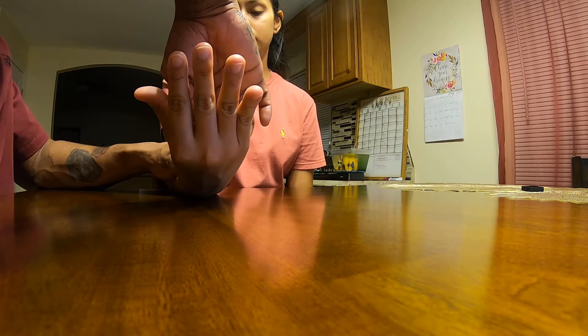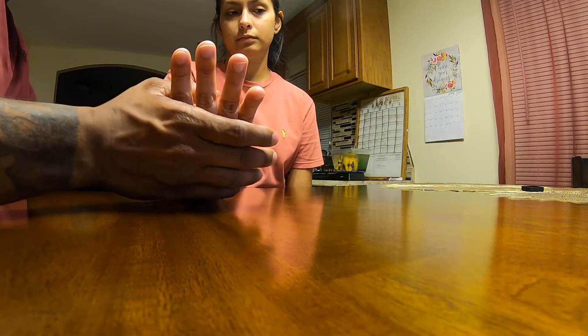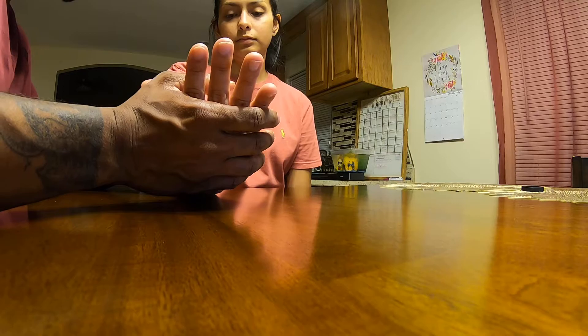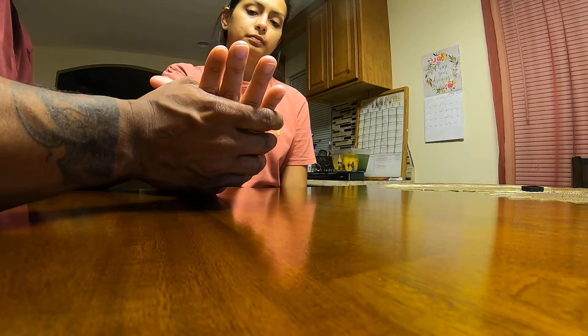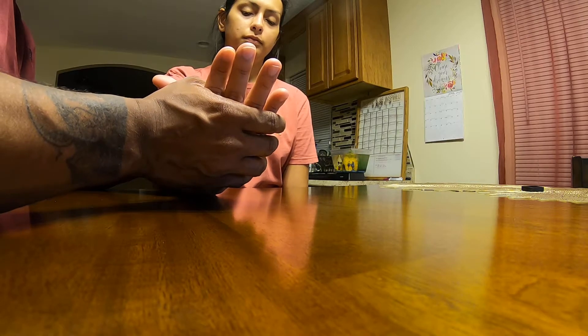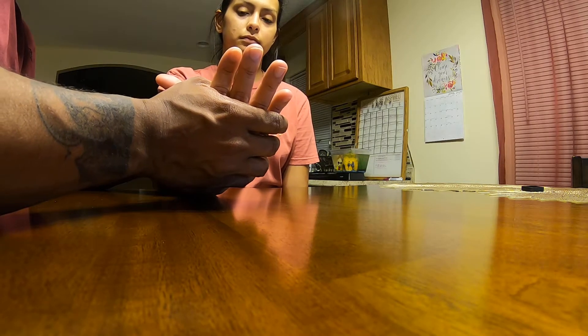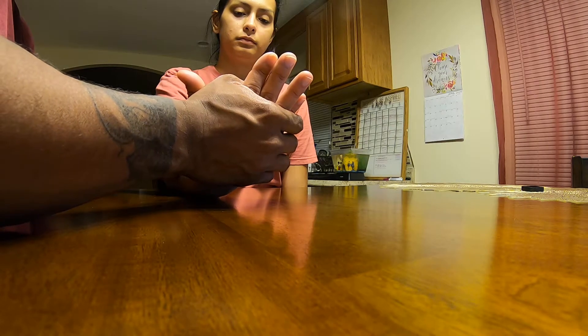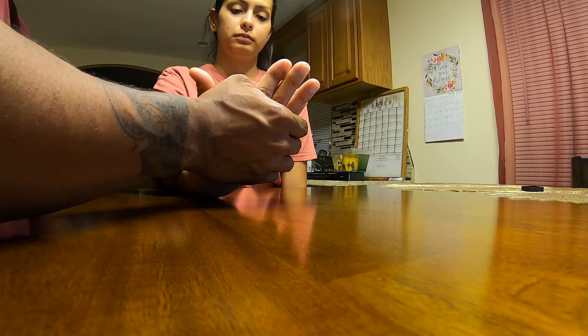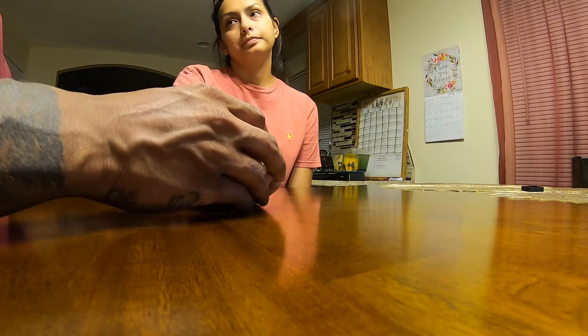I want you to hold it there. What I'm going to try and do now is push you, and I want you to hold for me. I'm going to be pushing towards the ulnar side — don't let me push you. Three plus, four, five. So you are a five out of five.